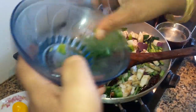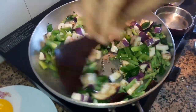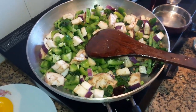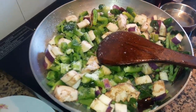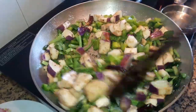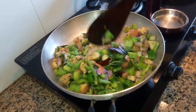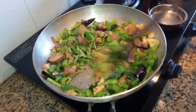I will mix the capsicum. Put it in the pan. After 3 minutes, add the vegetables.